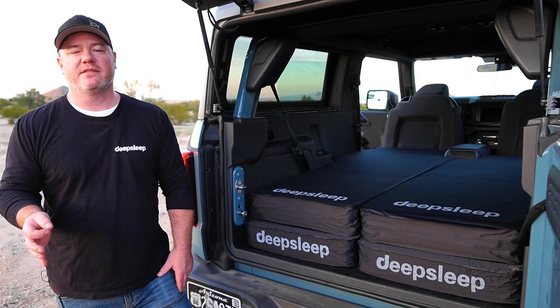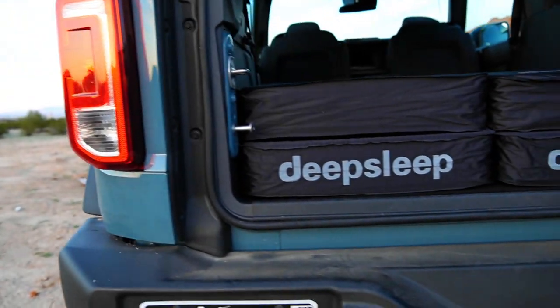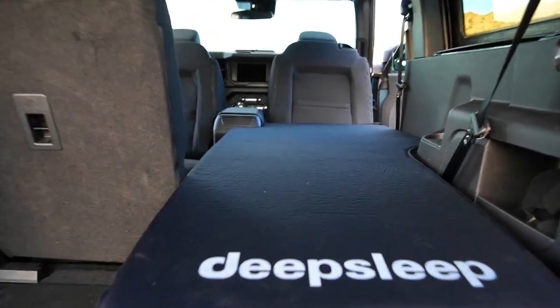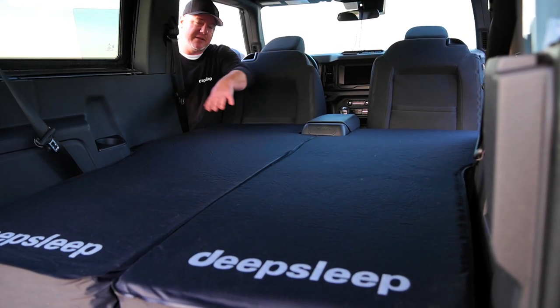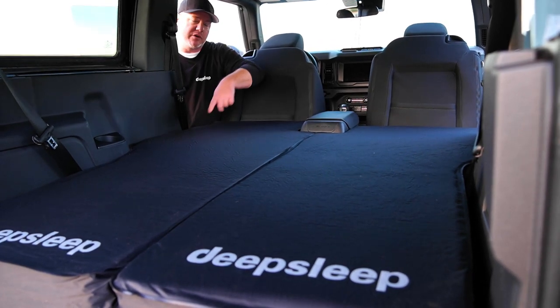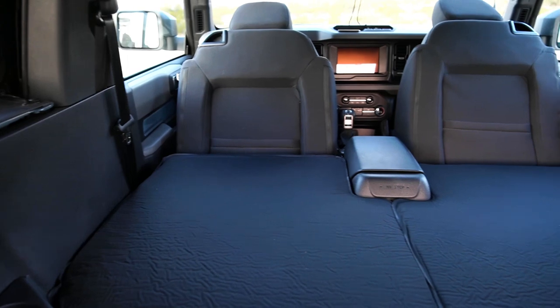Our solo mats are a universal left or right fit. Two can go together to fill the whole space for door-to-door comfort, or you can choose to just use one and keep your gear next to you safely in your vehicle. One solo mat will give you exactly five feet of sleeping room. Two together will give you six foot three inches from corner to corner. Our design contours around the wheel well and the center console.